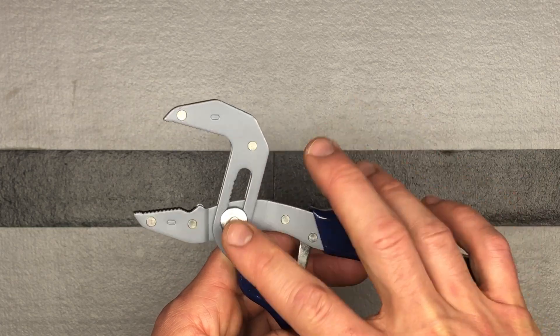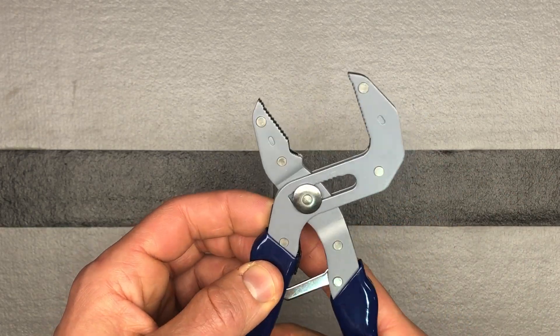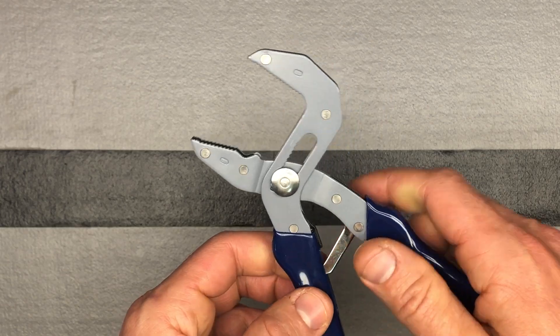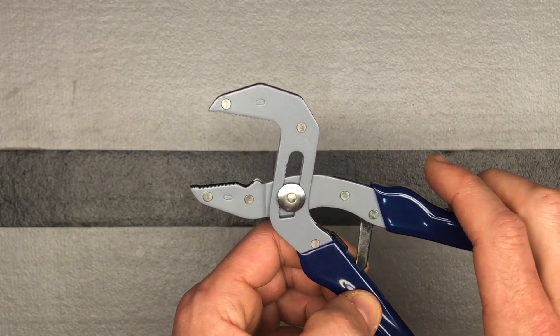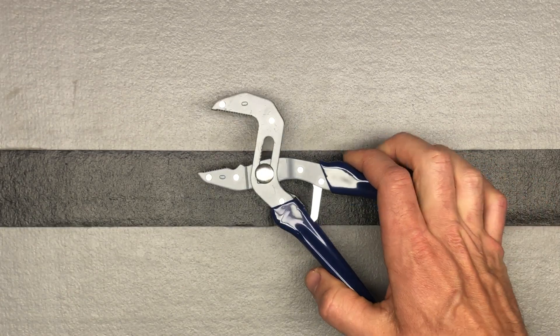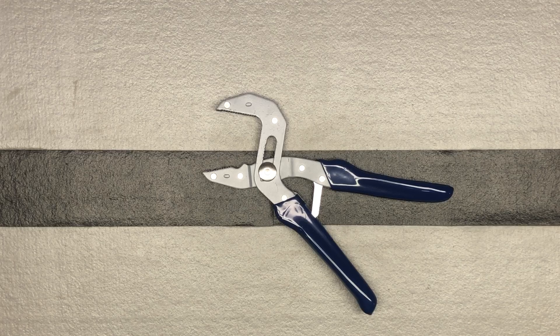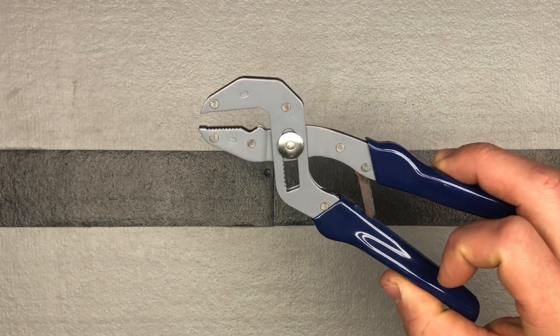I use what you'd call water pump pliers — adjustable pliers similar to these but not self-adjusting — quite often for a lot of different things: to hold things while you're manipulating them, to turn, to tighten hoses and hose ends on actual hoses outside, because I hate having leaks. I try to get them really nice and tight using plumber tape and different things. This would actually allow me to do that too.